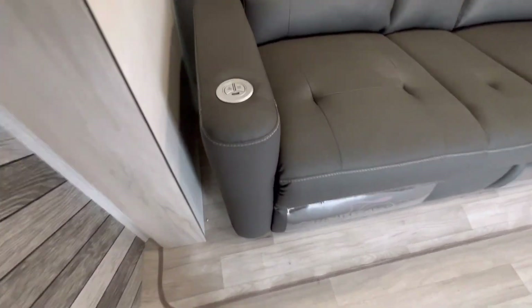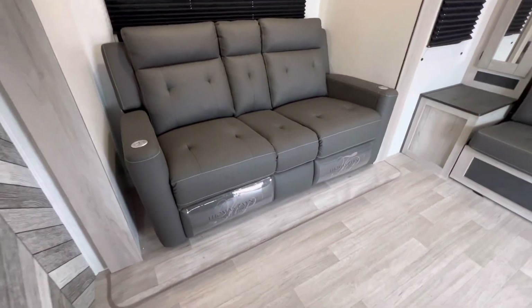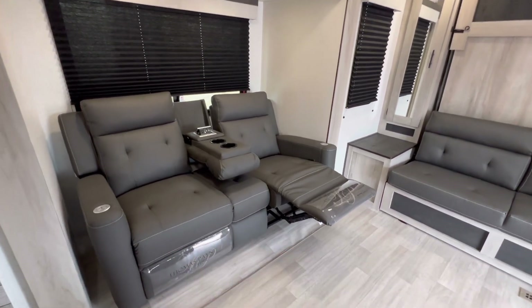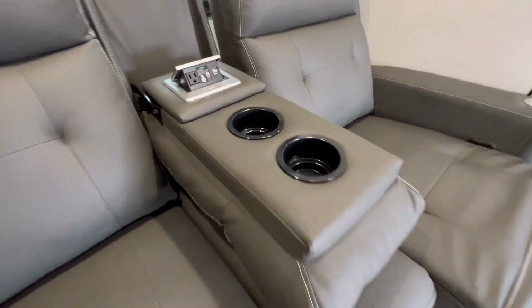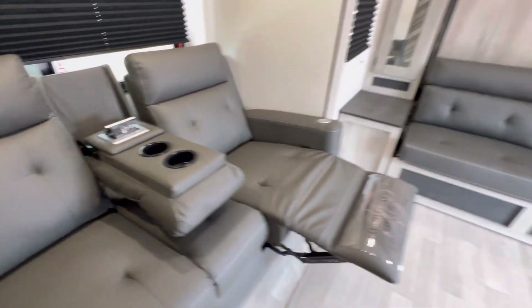These three seats are heated and massaging, plus they've got the USB connection. One of that size reclines, this one does the same thing. The armrest comes down. USB and power connections.